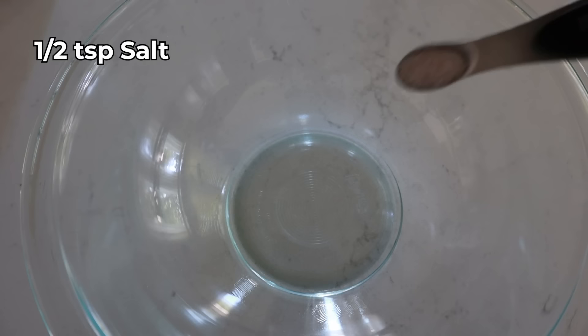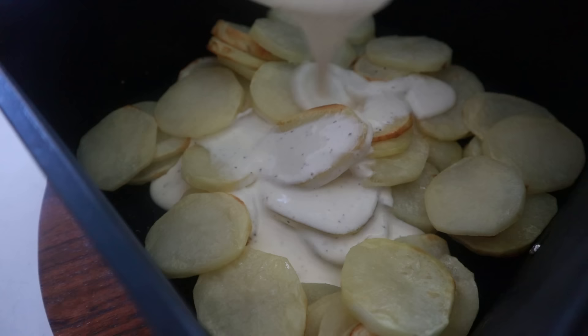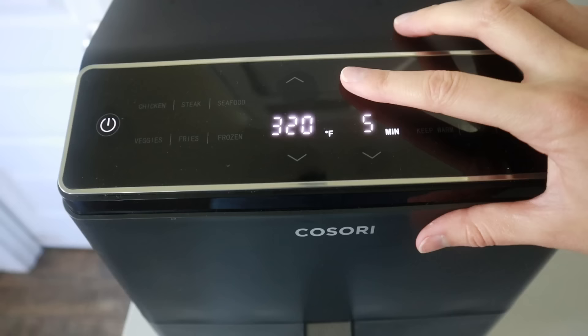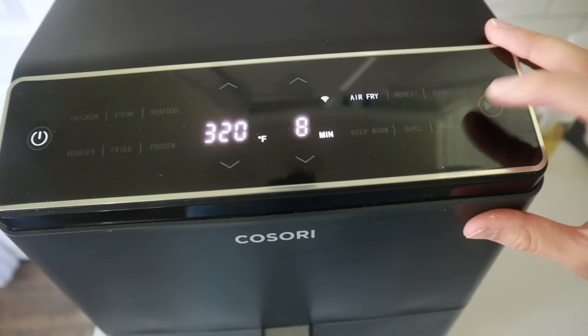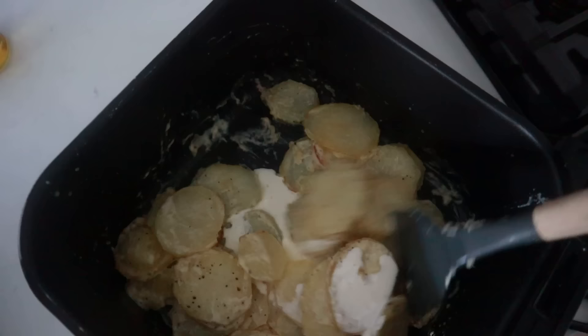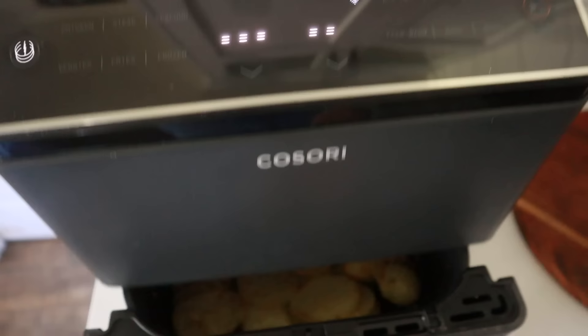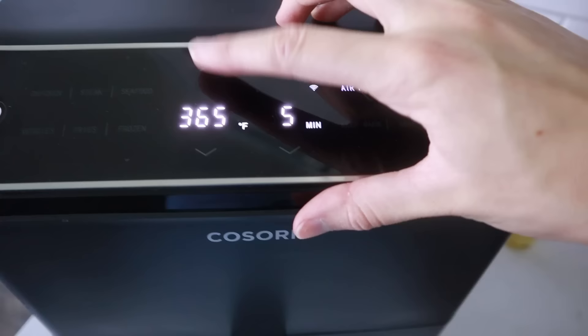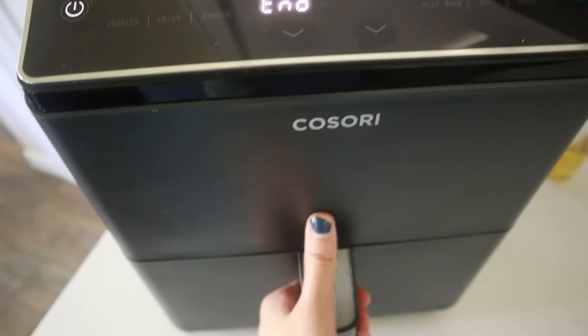Once the potatoes are done and looking beautiful, give them a quick stir, then pour the cream mixture right over the top and stir together. Drop the temperature to 320 and cook for another eight minutes. Give it a stir — if you want them creamier, add a little more heavy whipping cream and cook for about four more minutes. Then top with shredded cheese and cook for about four more minutes at 370.